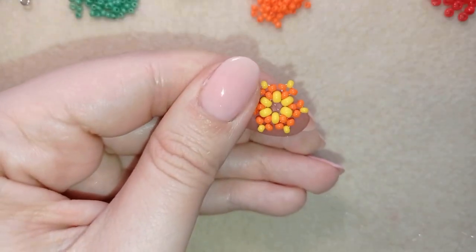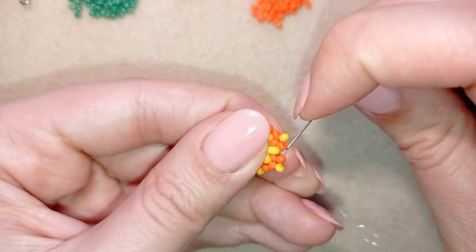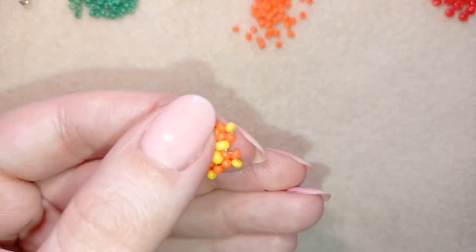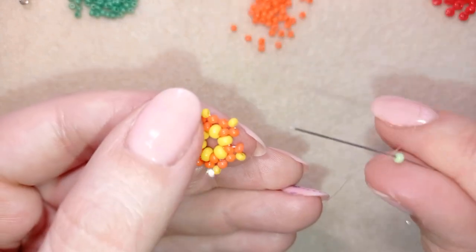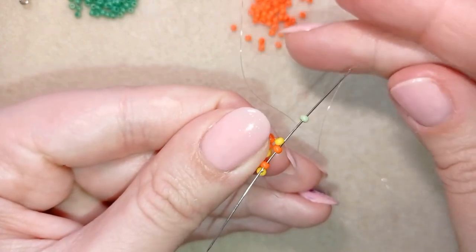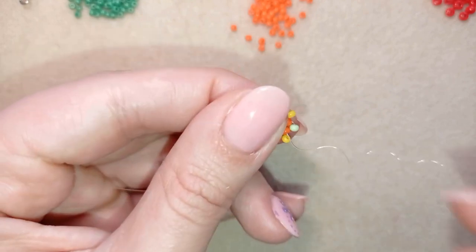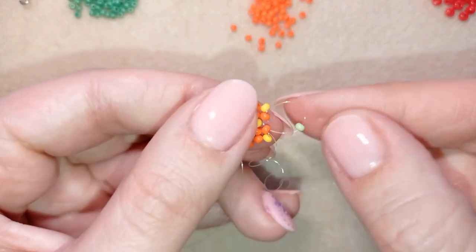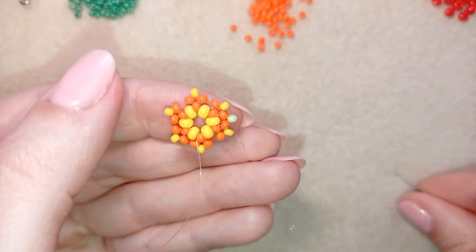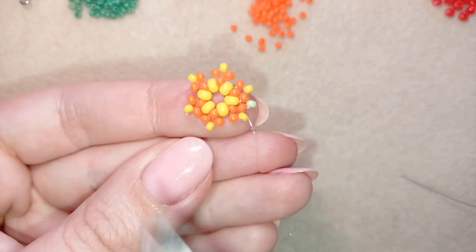I exit through this orange bead and take one light green, going back in a circle through these two orange beads, and I pull. When I pull, you can see I have a loop between my two orange beads. I'm going to do an additional step and cut this tail thread because it's in my way.